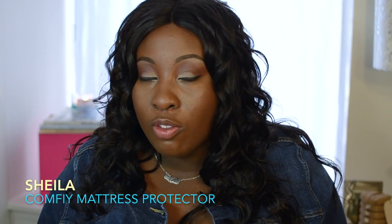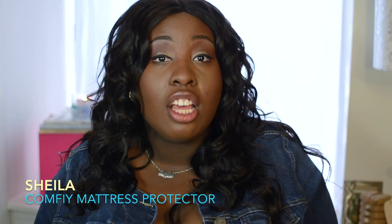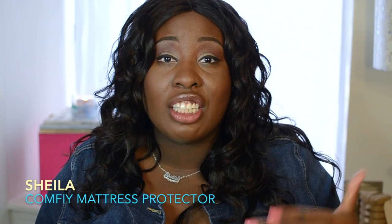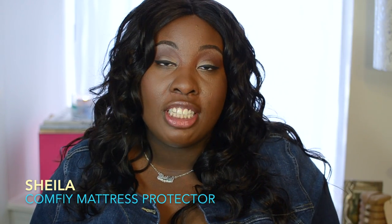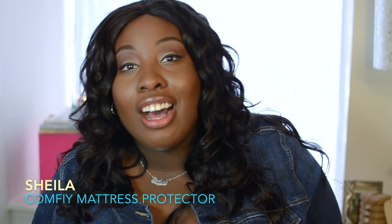That can ruin your mattress over time, it can cause allergies if you have sensitive skin. Just like you would clean your sheets, you want to make sure that your mattress is protected from your bodily soils as well.